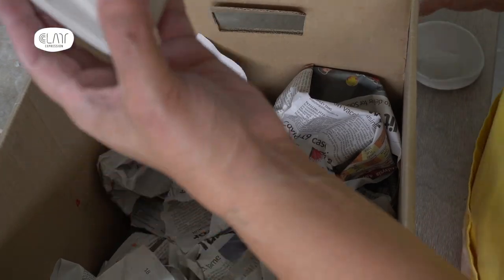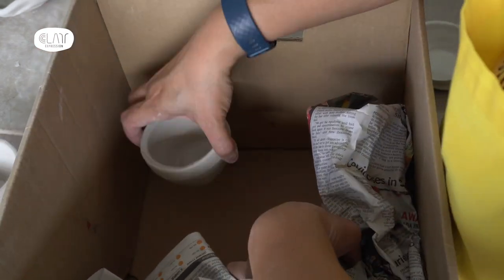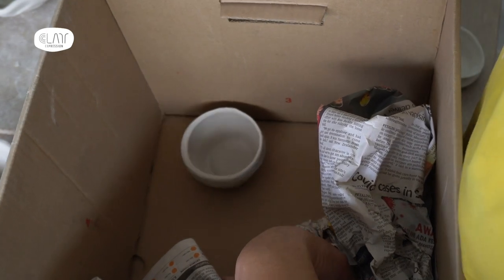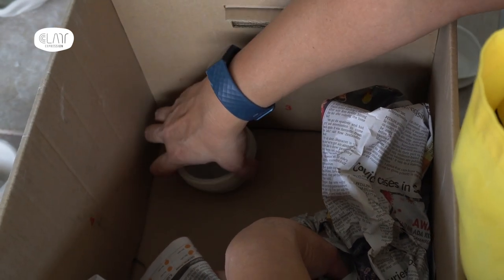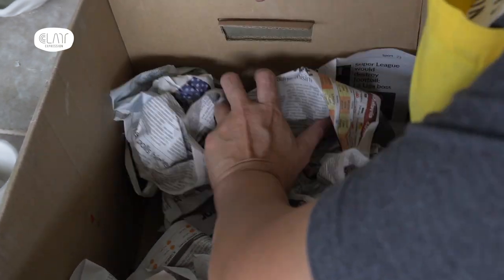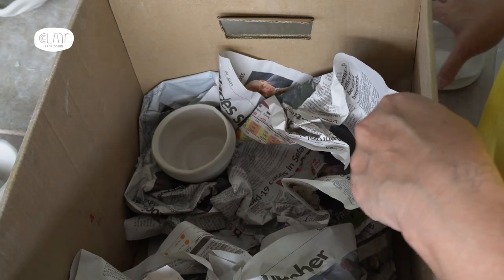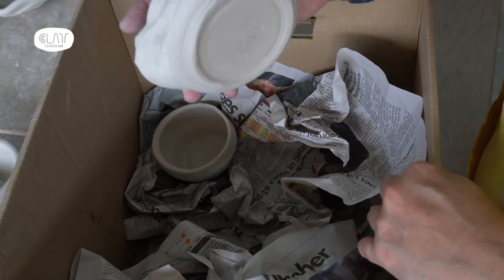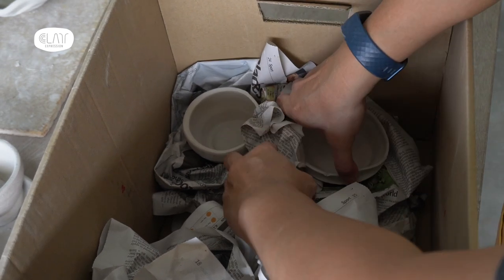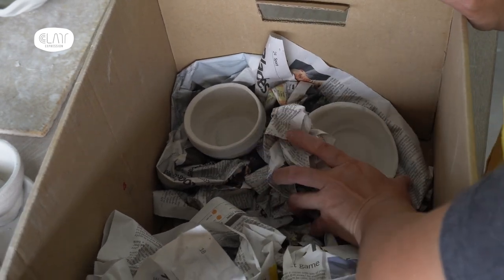Then when you put your bone dry pieces in there, make sure that the piece itself is not sitting on the board like that. When it sits on the board like this, the chance is that it will get bumped and there's no cushion. With the newspaper, you place the piece on top of the newspaper. The second piece that you put in has to be on top of the newspaper and separated by the crushed newspaper like this.